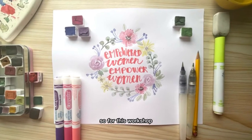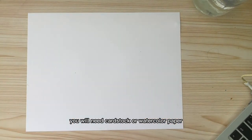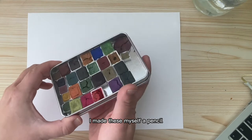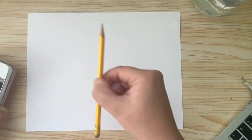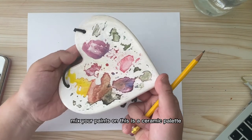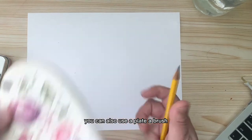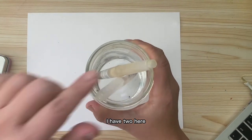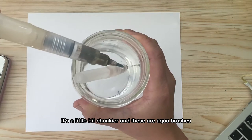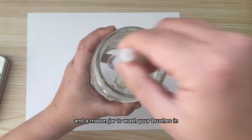For this workshop you will need cardstock or watercolor paper, a set of watercolor paints — I made these myself — a pencil, a dish that you can mix your paints on. This is a ceramic palette; you can also use a plate. A brush — I have two here, one which is finer and the other a little bit chunkier. These are aqua brushes, and a mason jar to wash your brushes in.